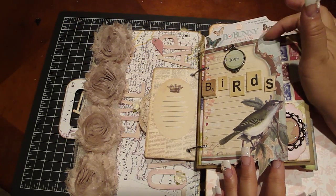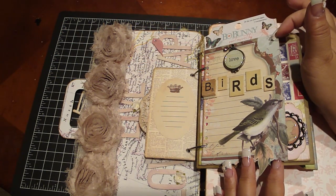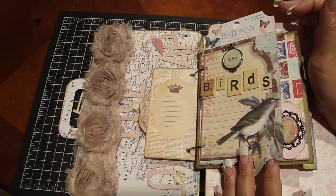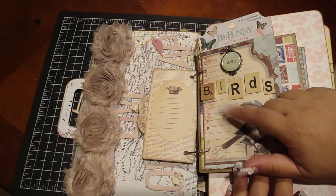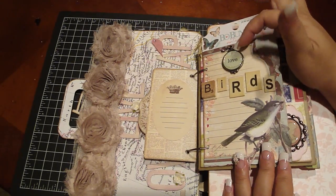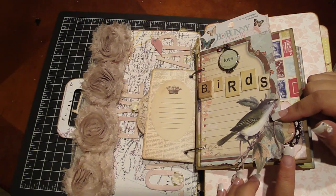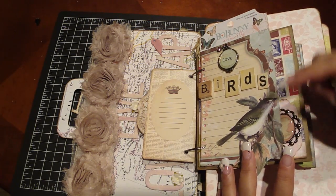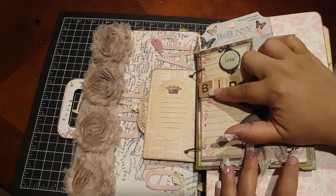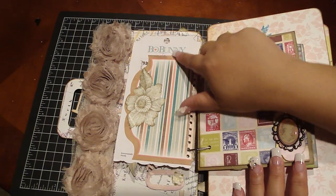This one is from the Bow Bunny collection — I bought the Noteworthy pack that came with journal pages and a transparency, and I kept the packaging. I added one of the journal pages, glued it on with pre-punched holes, put 'love birds' here, and added a bird I believe from Crate Paper's Flora and Fauna collection. I used the chip pieces including one of the charms, added a Scrabble piece on top of the bee, and on the back page just glued another journal page.